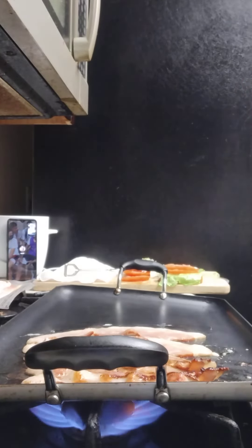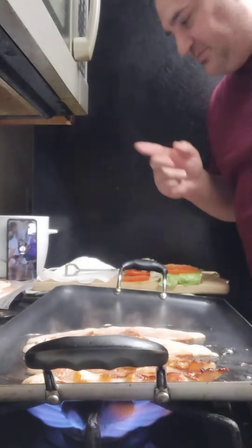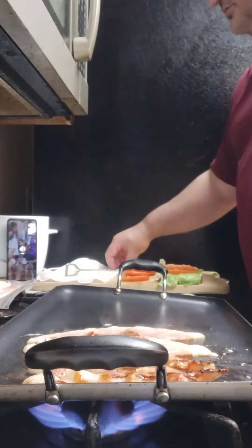I'll lay it down on a paper towel because you always want to get the grease off your bacon. You don't want too much grease on the bacon, so I've got the paper towels ready over here.